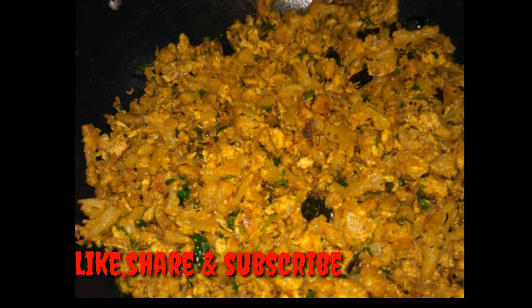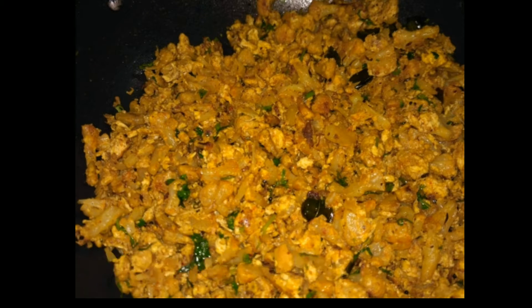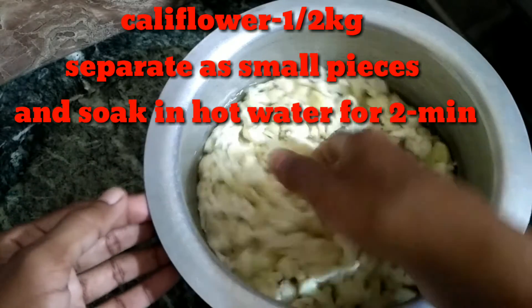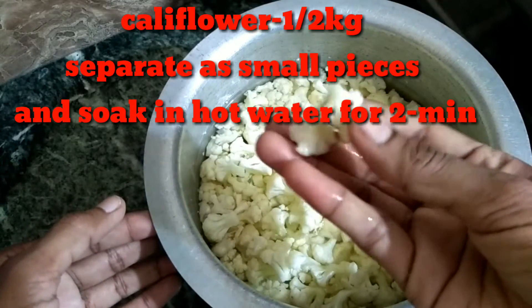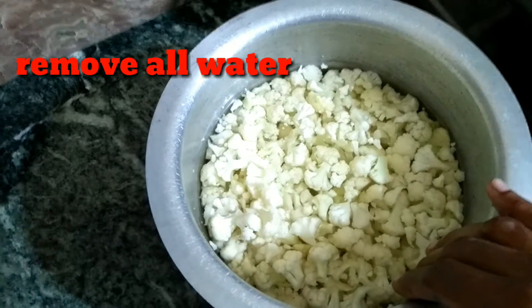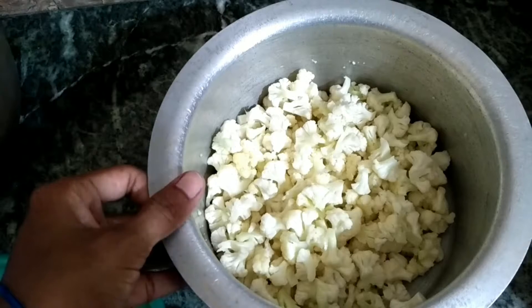I will share the ingredients with the egg and cauliflower combination.